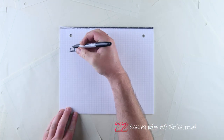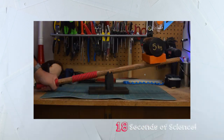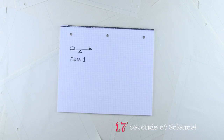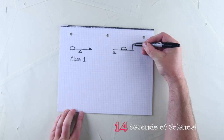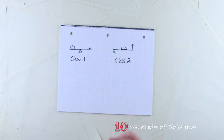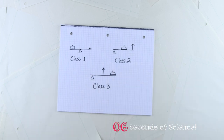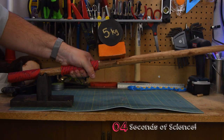By doing this, we can create different classes of levers. In a class 1 lever, the resistance and the force applied are located on either side of the fulcrum. In a class 2 lever, the resistance is located in between the fulcrum and the force, giving the force applied the advantage. And in a class 3 lever, the weight is way out on the end, with the force applied between the resistance and the fulcrum, giving the resistance the advantage.